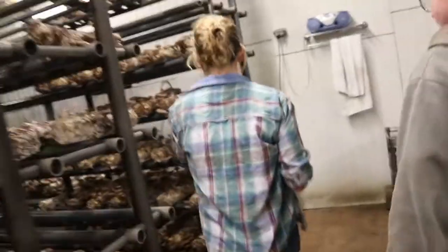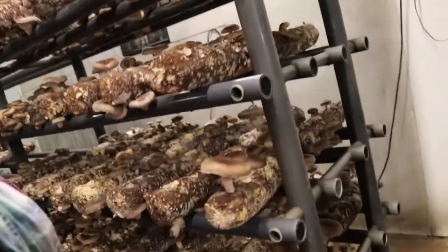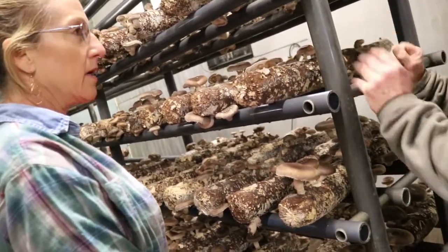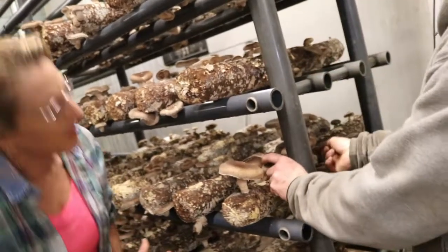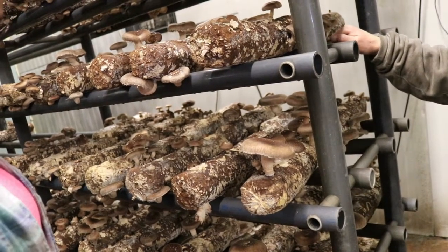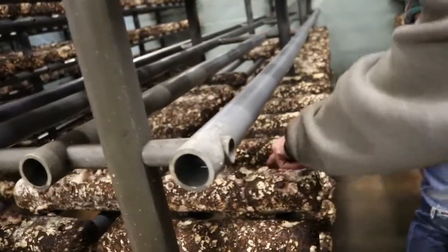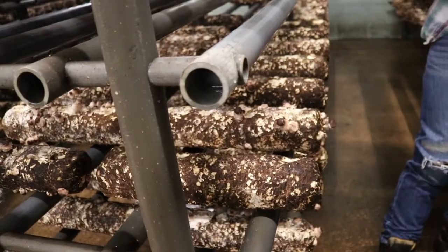If you see a whole bunch of pins, I leave some because I've got some places that want big ones. They don't all pin at the same time, which actually makes it easier for harvesting. Harvest takes about three to five days. These here are already pinned out, but the little ones will pop up later, so you get some behind — it's kind of a staggered thing.